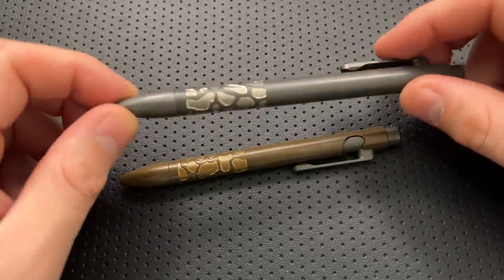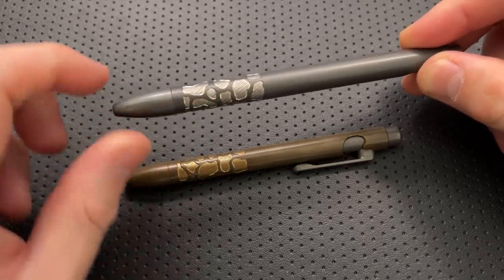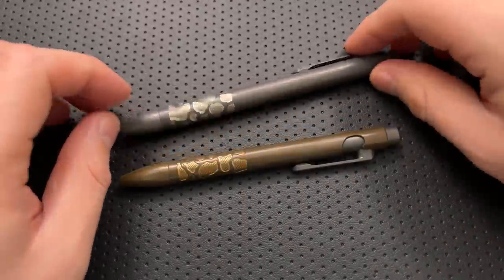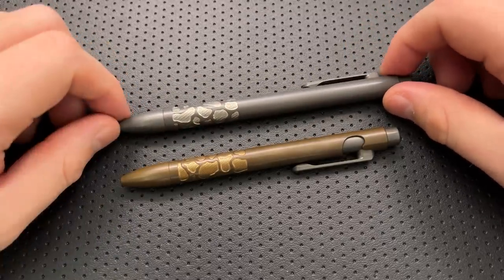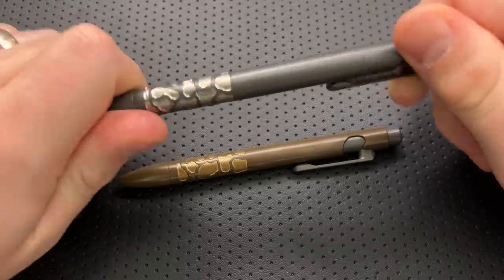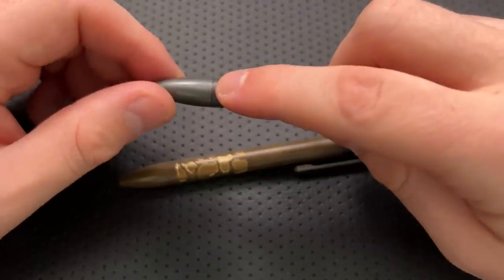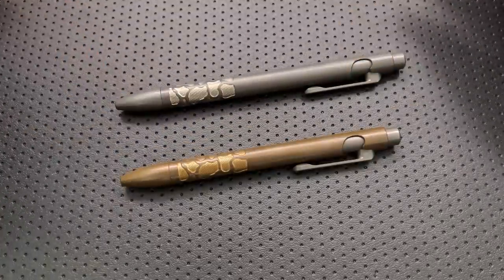I also notice a little bit of a distinction in terms of finishing between the tip of this pen and the barrel — it doesn't look like exactly the same color of dark DLC finishing at the tip as it does up on the barrel. That could be the nature of whatever process he's using, or it could be that it'll patina more uniformly over time. But at least to me, it does feel a little bit different, and that's particularly true with the relatively prominent line between the tip and the bottom.